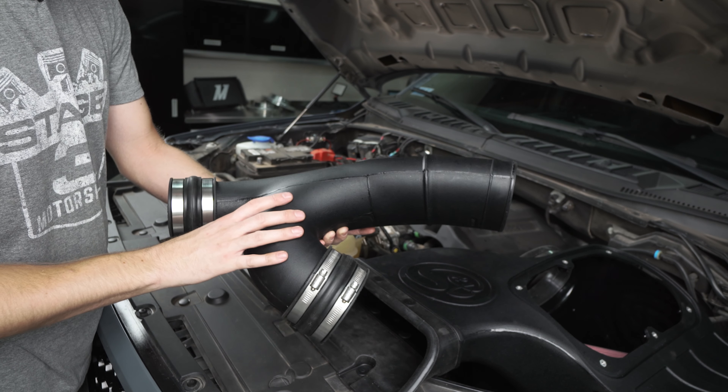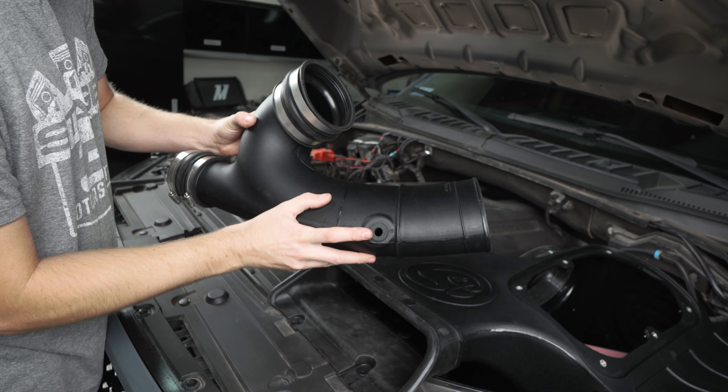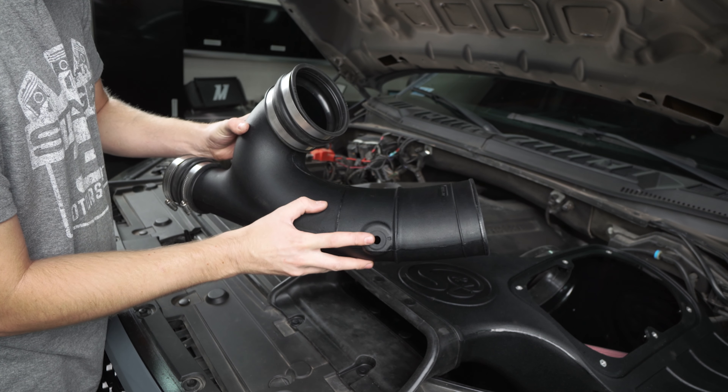Grab the filter for your kit and add a hose clamp to this as well, and then once you have that ready we're going to slot it in sideways and drop it into the air box.